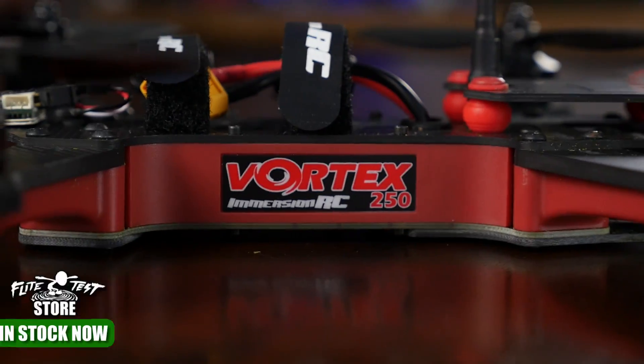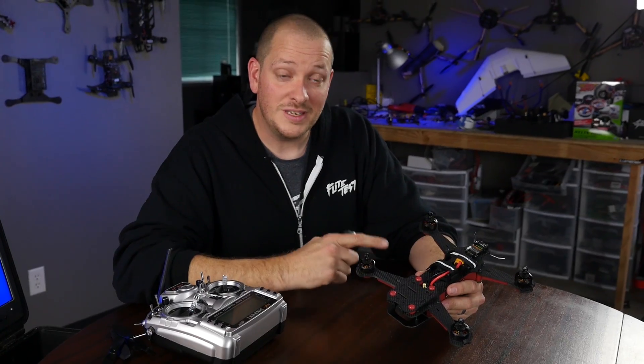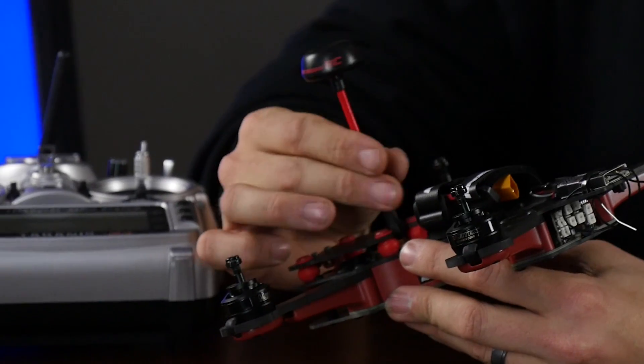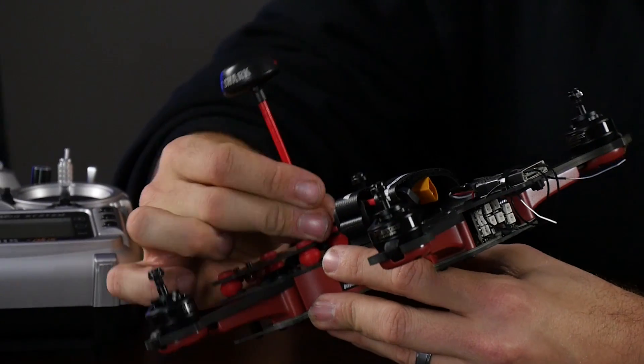There are a few things we want to do before we power this machine up. The first thing we want to do is take off the props. The second thing we need to do is install the included antenna. This is going to make sure we don't burn out our video transmitter when we power the machine on.